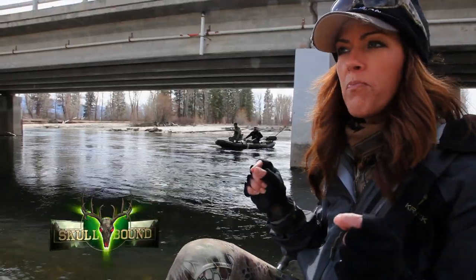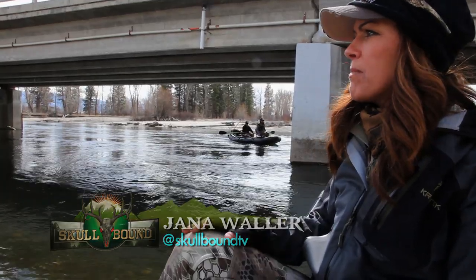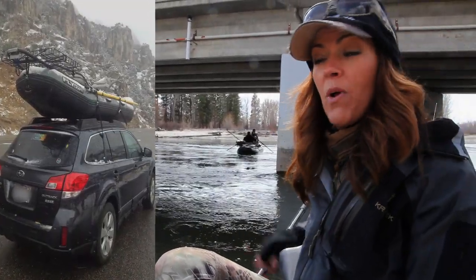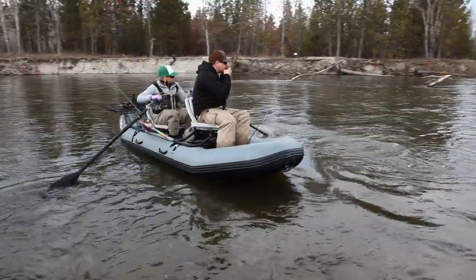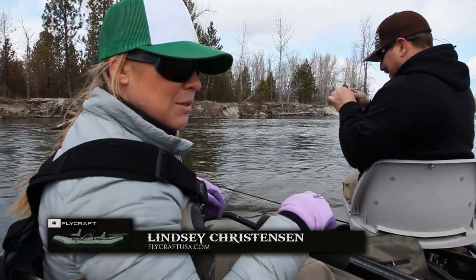We've been this close to buying our own drift boat and trailer, but it can be a little cumbersome and a pain. Lindsay literally throws this boat on top of her Subaru and hits the water by herself. How cool is that? So easily maneuverable, slick as a whistle.